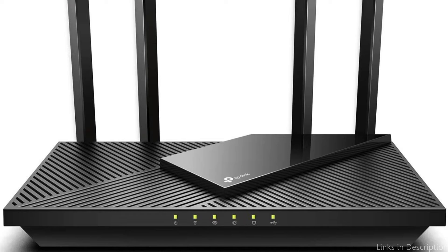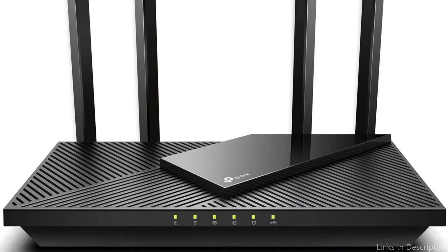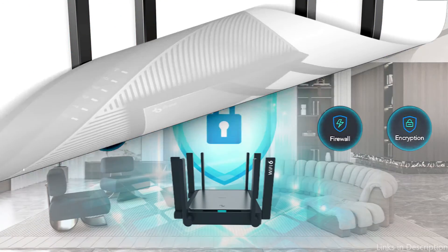Overall, the TP-Link Archer AXE21 Wi-Fi Router is a great option for those looking for a budget-friendly router with strong coverage and features for their fiber optic internet connection.